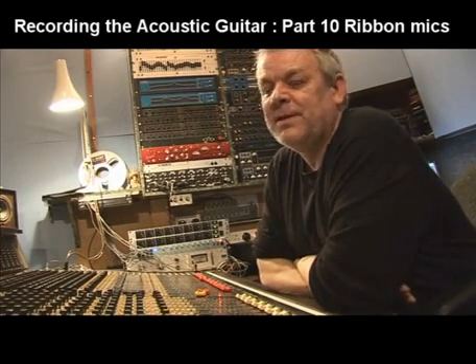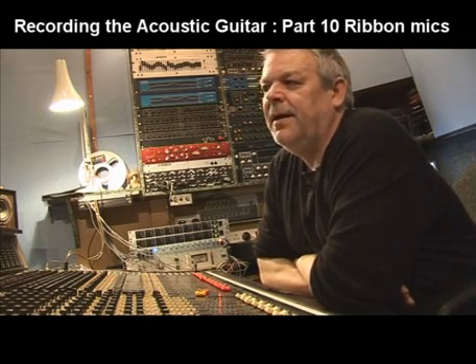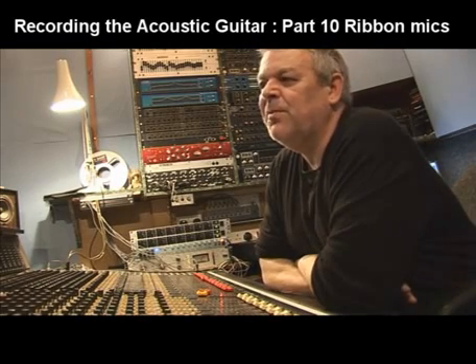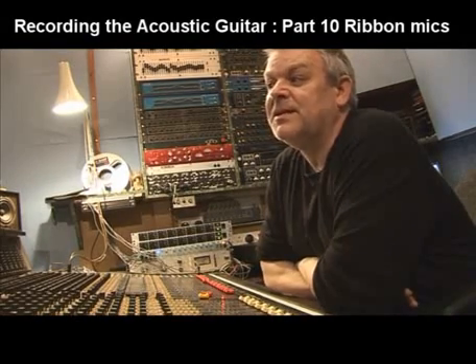We're going to come to a pair of ribbon mics that I've been using for a while, courtesy of John from RealSound. I love these microphones, I've done a lot of work with them, and I think I'm getting better at using them. I was a bit wary at the beginning because they need so much gain that I wasn't getting quite the best out of the gain structure and there was a bit of noise coming in, but the more I've used them, I just think they're wonderful microphones.